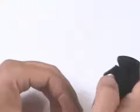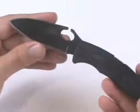This is a standard lockback design and it has a black Ti-Knife finish on the blade — very corrosion resistant and a durable finish.